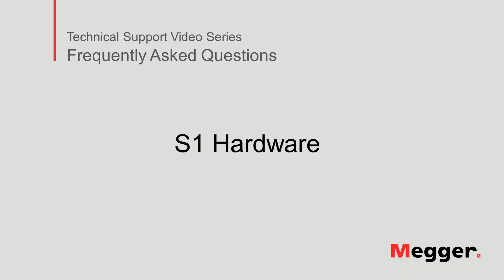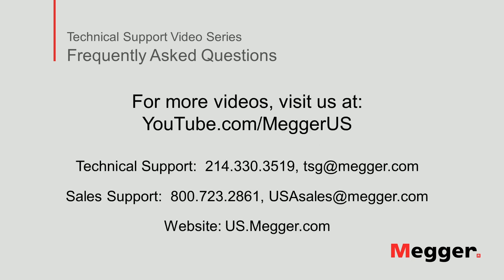This concludes the discussion of the hardware of the S1 insulation resistance tester. Visit the Megger YouTube channel for more videos including technical webinars, product overviews and other how-to presentations similar to this one. Contact us for questions or more information about this topic or for any support you may need for your electrical testing.